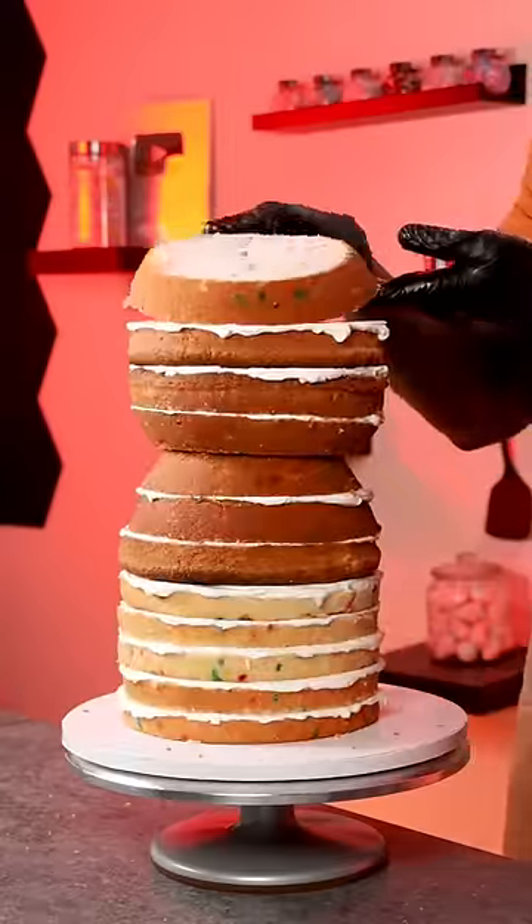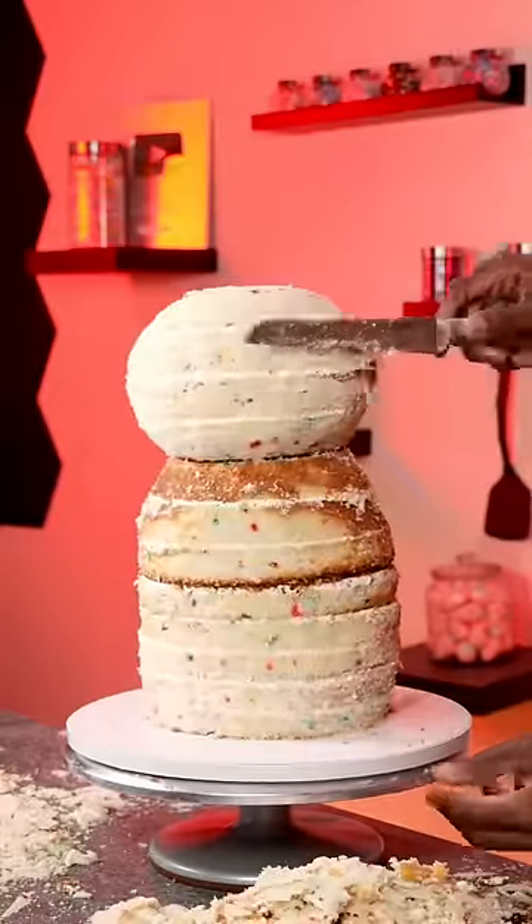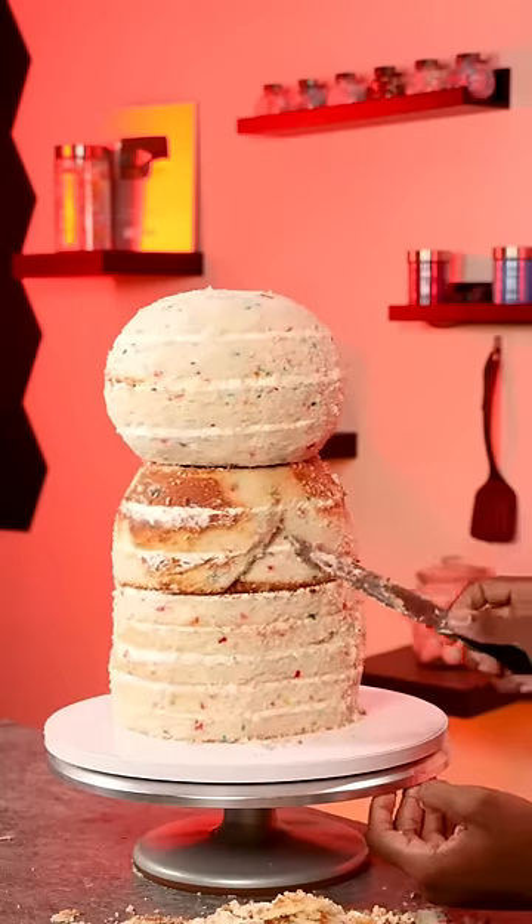I stacked up 14 layers of funfetti cake and carved it out to the shape of the panda, then did a crumb coat and added the chocolate ganache before the modeling chocolate.